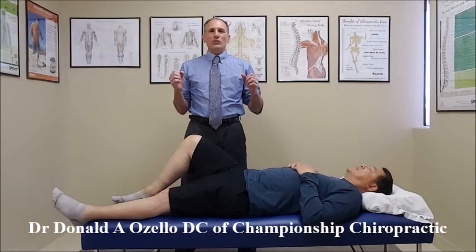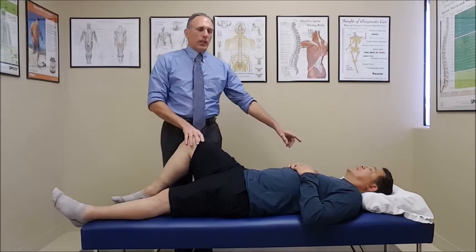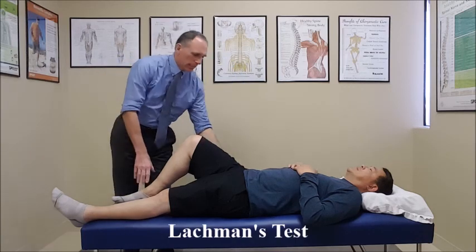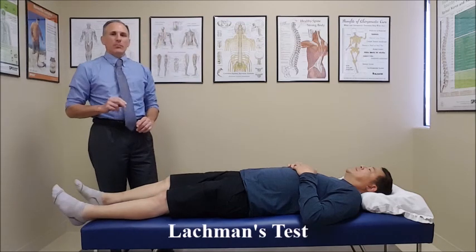Hello, doctors. I am Dr. Donald Lozello of Championship Chiropractic in Las Vegas, Nevada. Lachman's test is a test for the ACL. It is done with the patient supine, the hip is straight, and we do this test in two different knee positions.